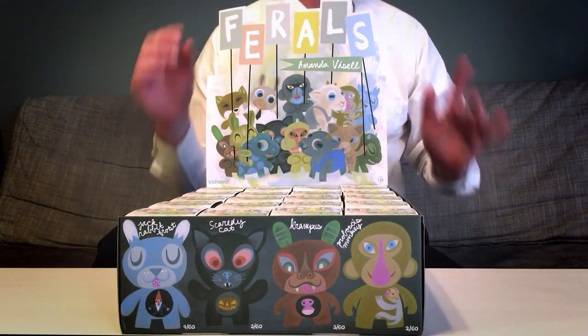I'm the Art Toy Advocate, Nick Curtis, and today we have a full case of Amanda Vassell's Feral figures, which feature her painterly designs on Kidrobot's Dunny, Micromoney, and Microtricky platforms.